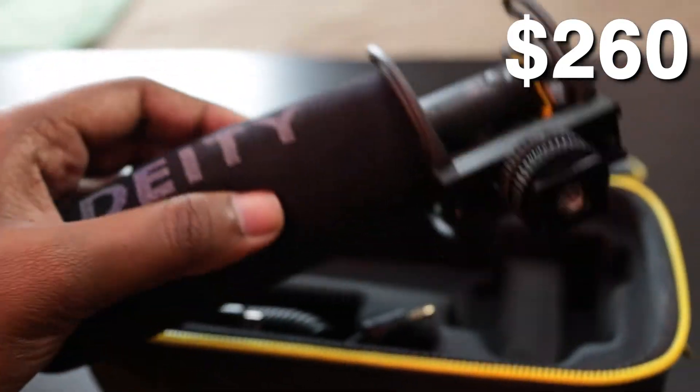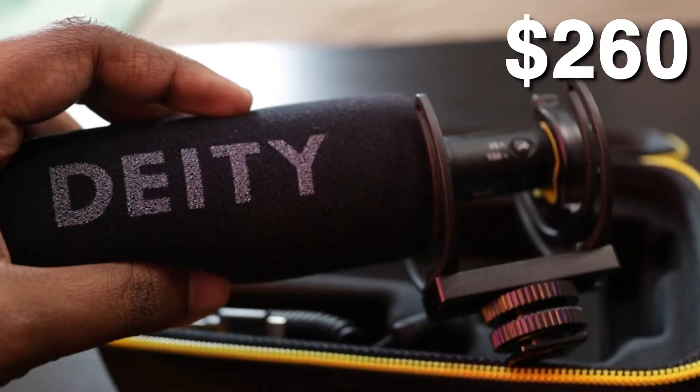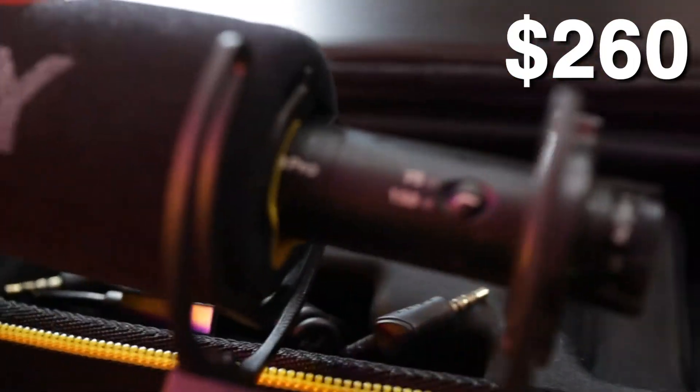When you compare it with competitors like the Rode VideoMic Pro and the VideoMic NTG, Rode has been dominating the industry in terms of shotgun mics. But Deity came in and they're selling mics that are priced much better and have similar or even better performance compared to Rode's mics.